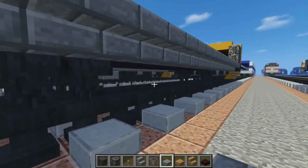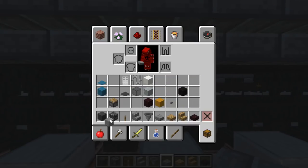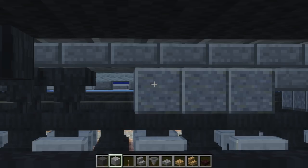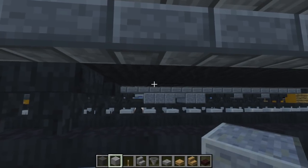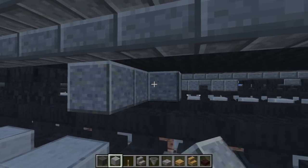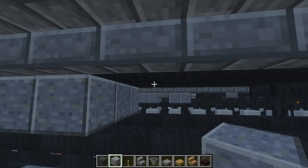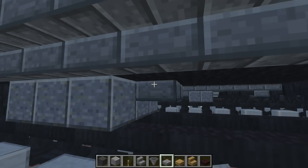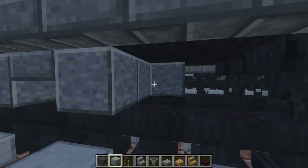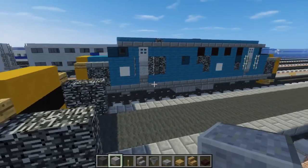After we do the wheels, let's add this thing at the bottom. We're going to use polished andesite and make a 3x3 in the middle, leaving a space like that. The 3x3 should be on this side, then we're going to fill in the middle part with stone brick slab, and then we're going to have a 2x3 of polished andesite. That's the bottom portion.